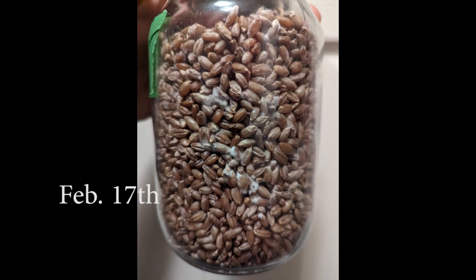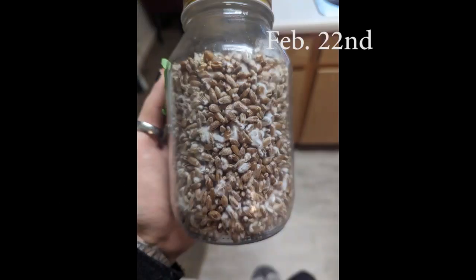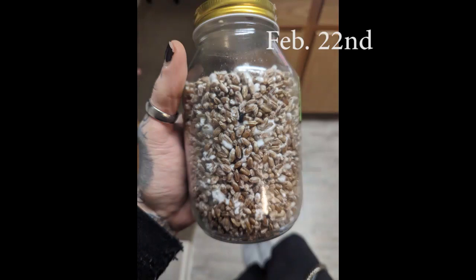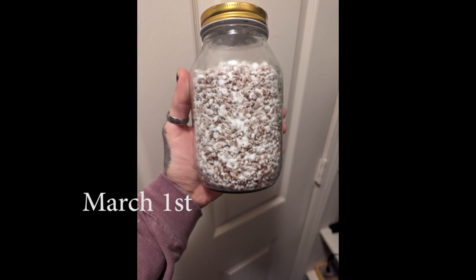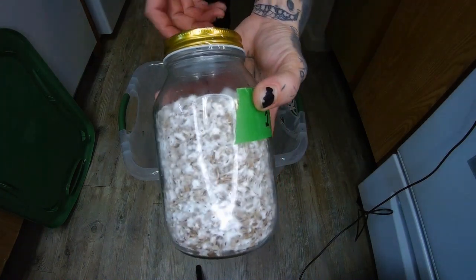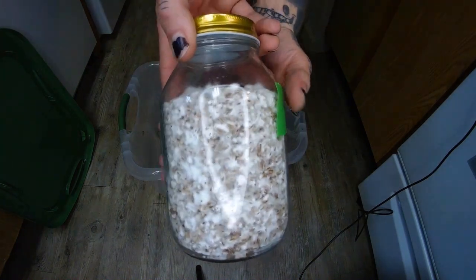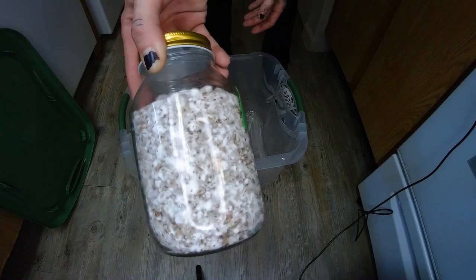Here you can see we're 10 days after inoculation and we do have some mycelium growth — just a little bit on the outside. A few days later and we have much more growth. On the 26th, you can see the mycelium looks super thick. And then on the 1st, it was super healthy, very thick — which leads us to today, the day that we put it into our monotub. Today we are going to spawn to bulk. Super excited — look how thick and healthy this mycelium is inside this jar.